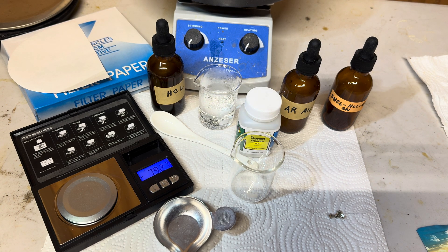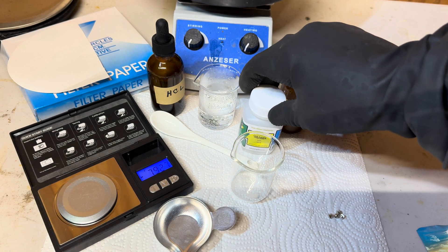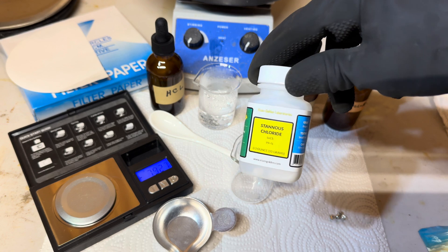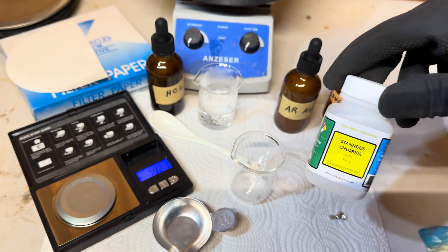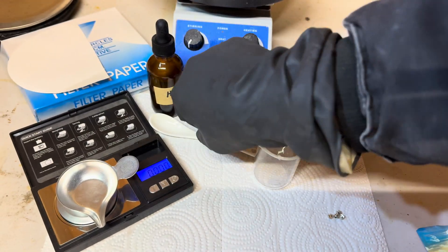Here are the ingredients and materials that we will use to make our stannous chloride. We have our stannous chloride crystals and four pure tin shots, distilled water, hydrochloric acid at 31.4%. We have a dropper bottle to store our stannous chloride in, some aqua regia with gold to test our stannous chloride, filter paper, and a scale to weigh out our materials.